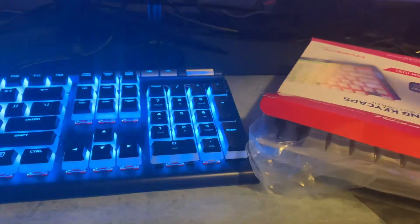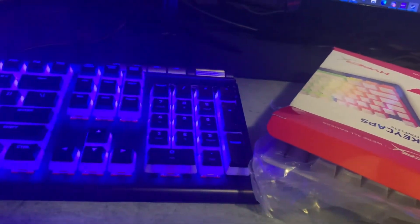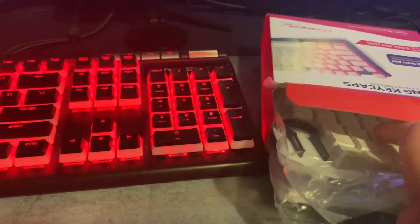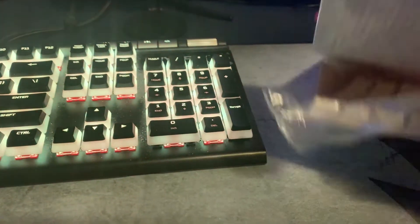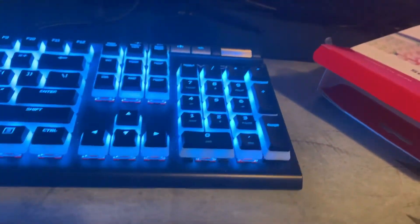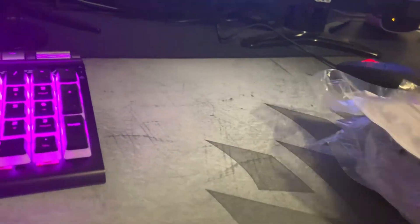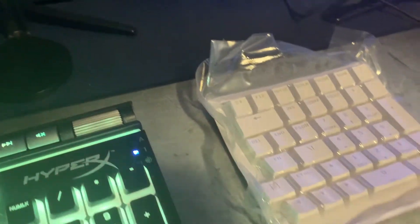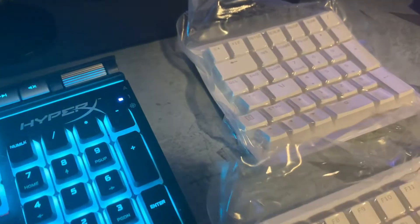Really, really amateur, but you know what, whatever dude. I'll take everything out and show you guys real quick. There's nothing left in here. There it is — the key caps.